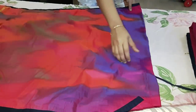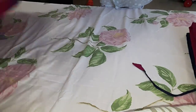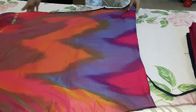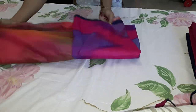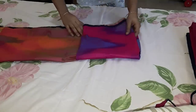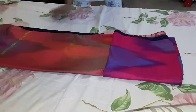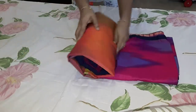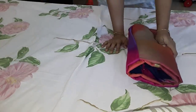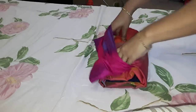This shawl goes up and down to make a small part. This is a small part of the shawl. I have to fold it into double pieces. Keep the same part of the shawl aligned.